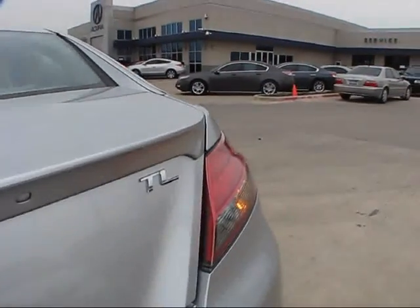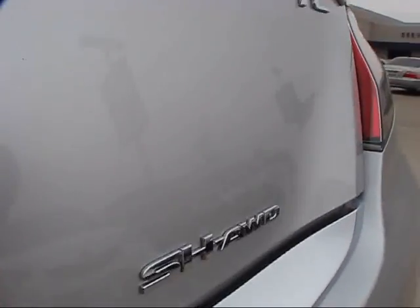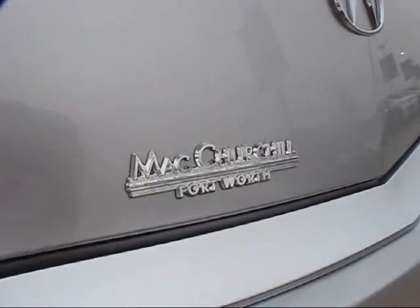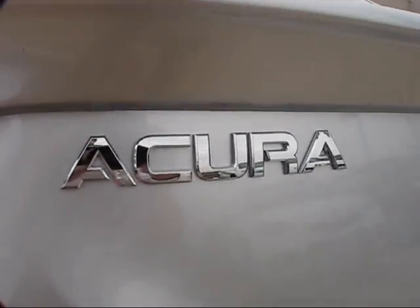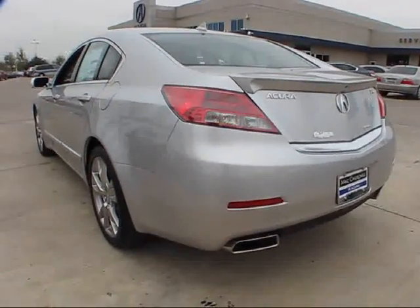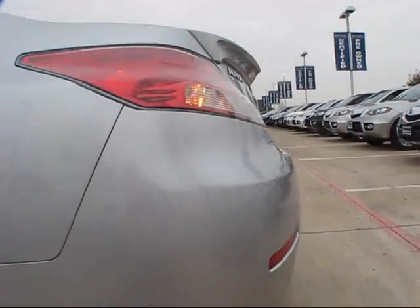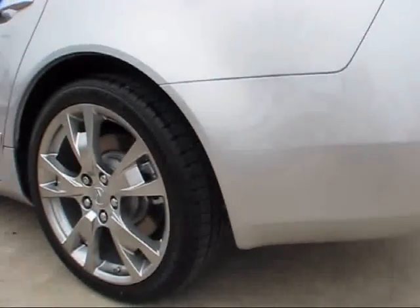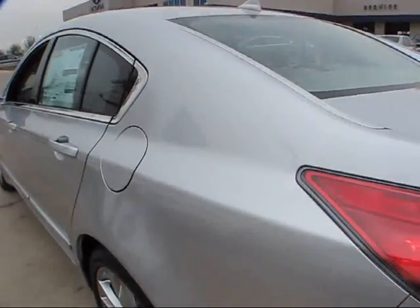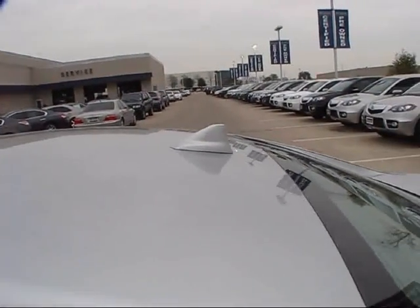Many Acura fans will agree that the TL is pretty much the signature flagship luxury sedan. It was introduced alongside much more full-size competition, but bringing a little bit more value and a higher level of luxury — and it continues to do so today. This car was also built alongside its sister car, the RL, with the TL being the much more mid-sized vehicle at the time. It's also got rear heated defrosting glass, along with a shark fin-style antenna for the XM satellite radio.